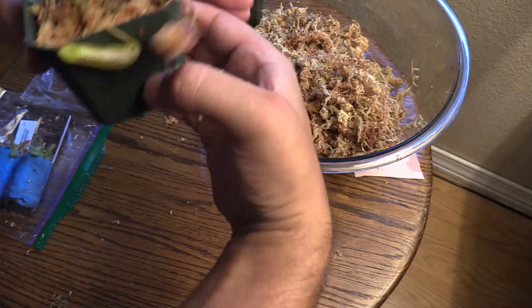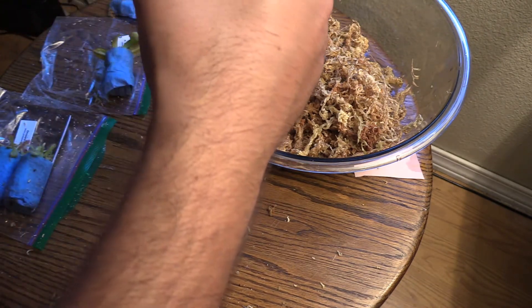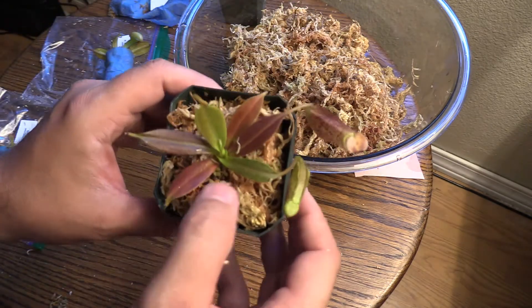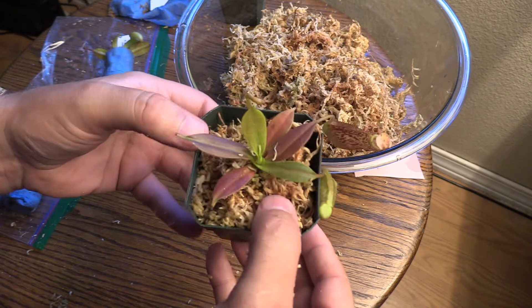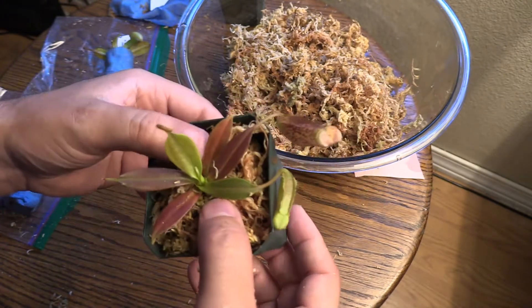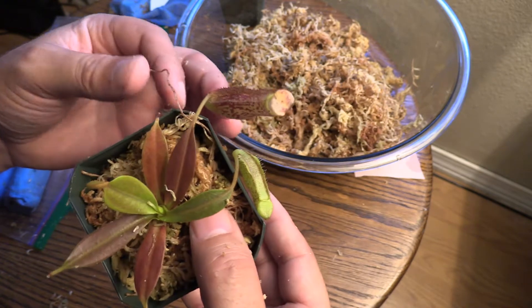I'm going to put these guys in a west-facing window. I have a Nepenthes ventrata going right there and it is just killing it in that windowsill. These plants are a little bit different — they might need a little more humidity, a little more sun. I'm going to try putting them there, and I'm going to order some lights pretty soon to give these guys some extra light and try to give them some more humidity than just a windowsill.